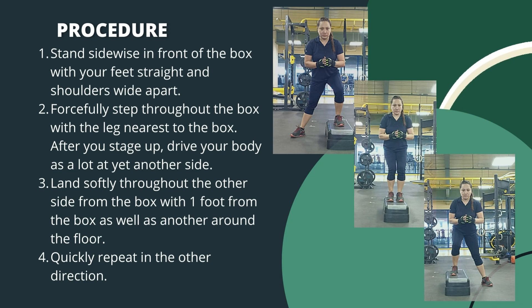To perform this exercise, stand sideways in front of the box with your feet straight and shoulder-width apart. Forcefully step up onto the box with the leg nearest to the box. After you step up, drive your body to the other side. Land softly on the other side of the box with one foot on the box and another on the floor.